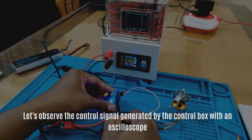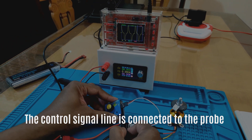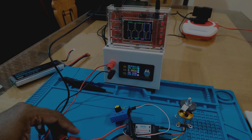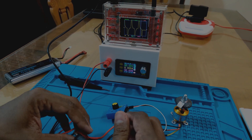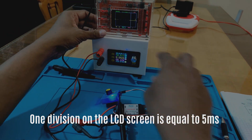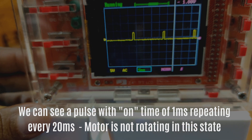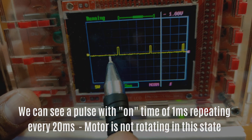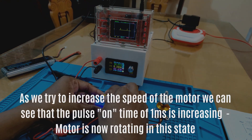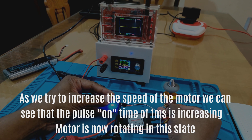Let's observe the control signal generated by the control box with an oscilloscope. The control signal line and the ground line are connected to the probe. One division on the LCD screen is equal to 5 milliseconds. We can see a pulse with on time of 1 millisecond repeating every 20 milliseconds — the motor is not rotating in this state. As we try to increase the speed of the motor, we can see that the pulse on time of 1 millisecond is increasing, and the motor is now rotating.